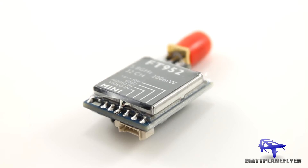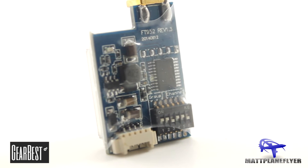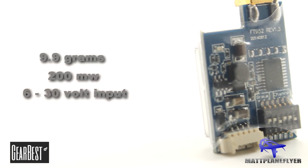Today I'll be reviewing the FT952 5.8 GHz video transmitter from Gearbest.com. This is a very light and compact transmitter weighing in at only 9.9 grams. It has a 200 milliwatt RF power output and can operate on a wide range of 6 to 30 volts.